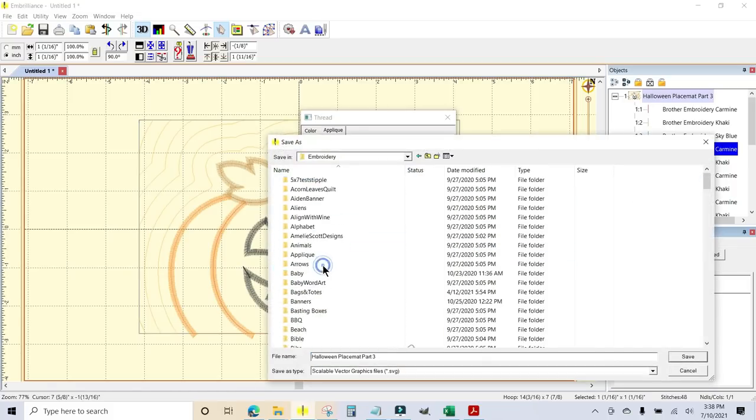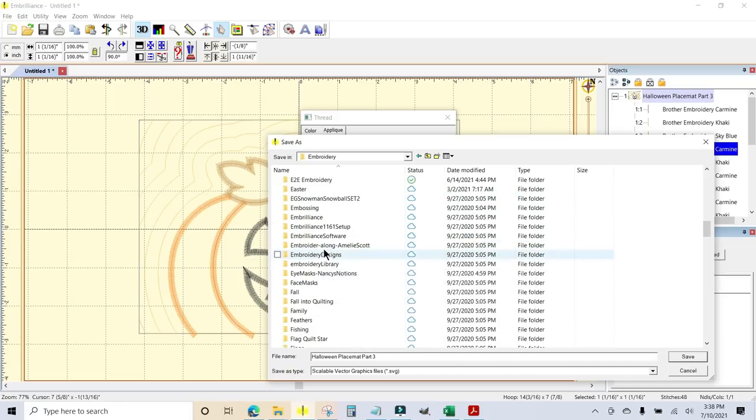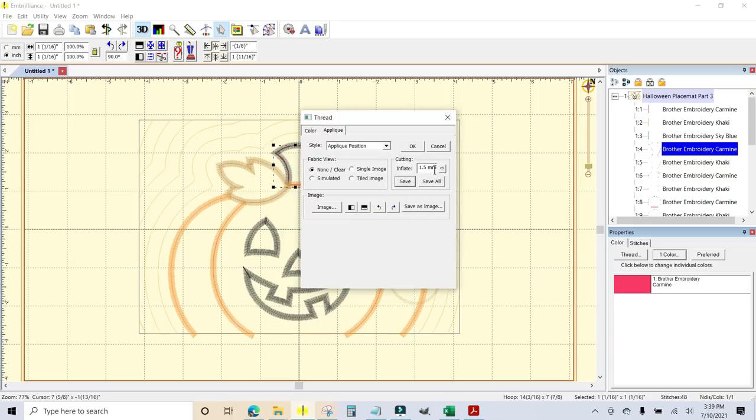All you have to do is hit save, and a box will come up. Navigate to embroidery, Halloween, and placemats. It wants a file name and it's going to save it as an SVG, which is awesome. I'm going to call it pumpkin stem and save. We get a dots-per-inch box — we don't need to do anything with that, so I'll just click cancel and close out.